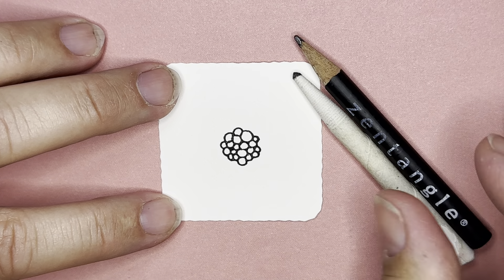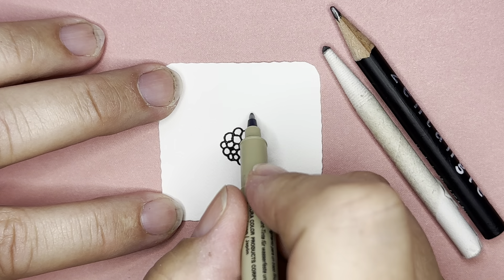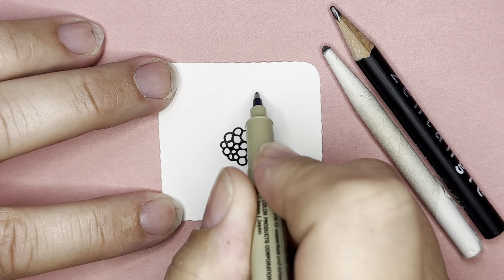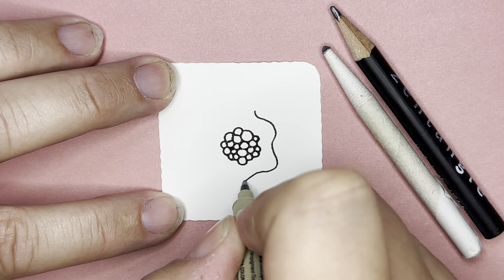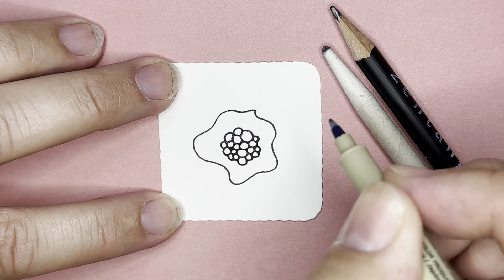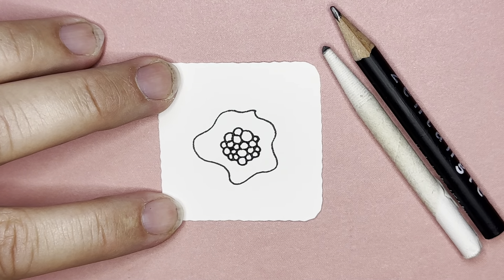I'm going to take my pen and just outline that to sort of connect them all. To make Walk the Line, I'm going to do a wiggly line around the Tipple center, and I want to leave room for another layer. I'm leaving enough room to do a second layer when this one is done.